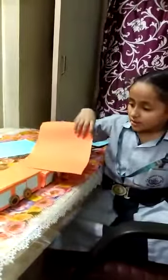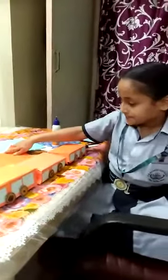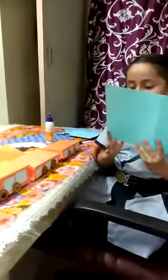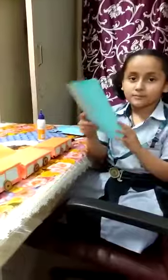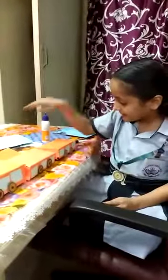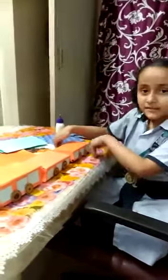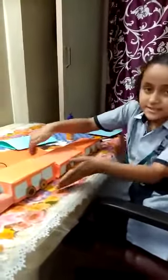orange sheet on the mobile three boxes, and I have cut small boxes from this blue sheet and pasted them on the side of the train.